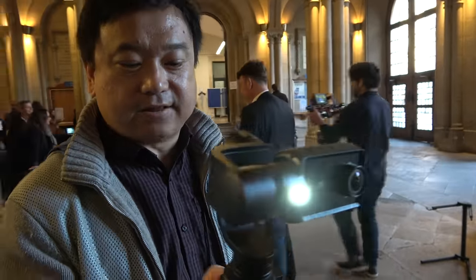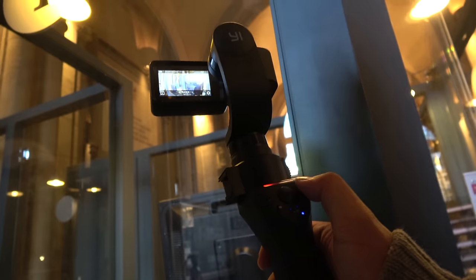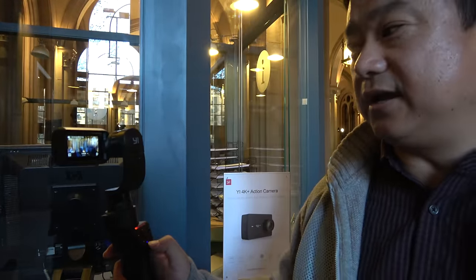You can also do stabilization with another product. If you really want to do 60 frame stabilization, you can use a gimbal. With the gimbal right here, you can control the camera — take a video or picture, switch from picture to video, start and stop the video, change the exposure, change the control of the camera, move the angle, and it has several different modes of control.